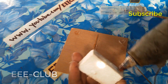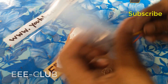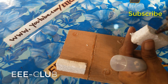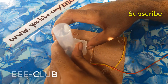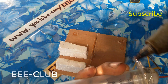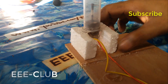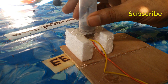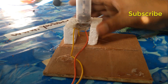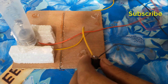Now I use this body. I just completed my hydraulic generator. Now I connect the switch — I just connect the switch — and now I put on the power source.